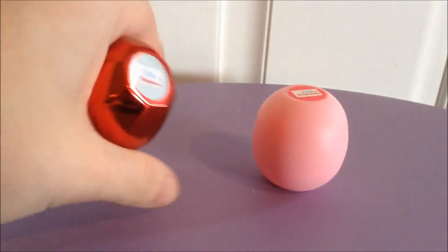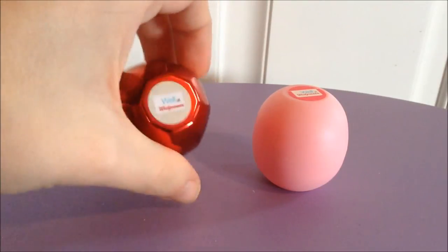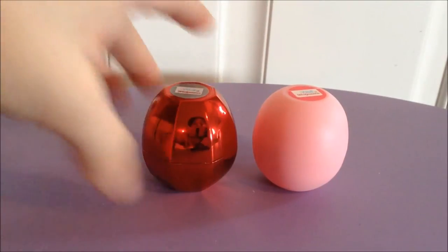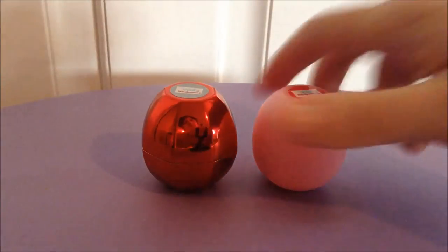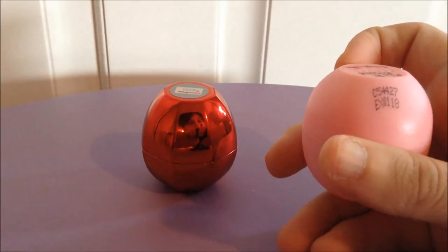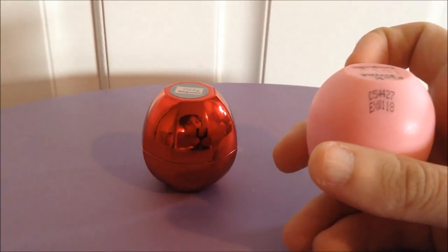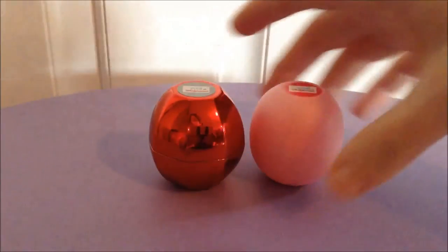Whereas this one is part of the Holiday Jewels collection, which is still being sold since it's the current collection. They're both limited edition. The amount of product you get is a quarter of an ounce in both of these. Shelf life: this one expires in January of 2018 and this one expires in November of 2018.